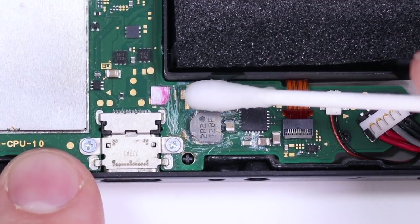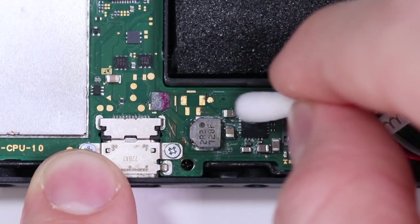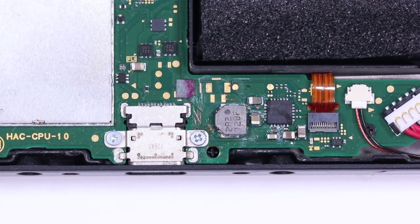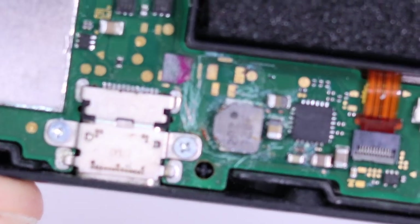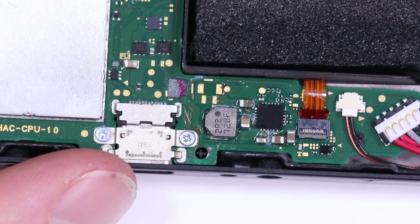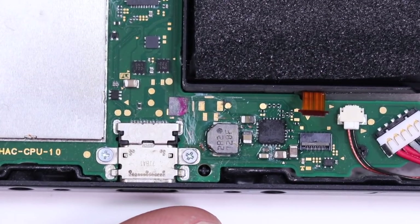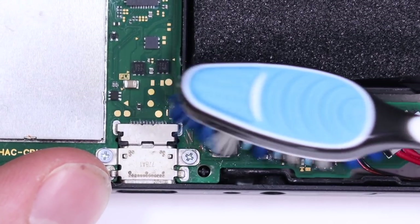Instead of doing what any normal person would do — putting isopropyl alcohol on the corroded area — it looks like the previous owner scratched around the area trying to remove corrosion, damaging traces in the process. Looking closely, one trace might be gone there, but we can check continuity in a moment. What I want to do is douse the entire area in isopropyl alcohol. We should probably unplug this ribbon cable — you can see corrosion on its underside too — and then take a toothbrush and scrub it.